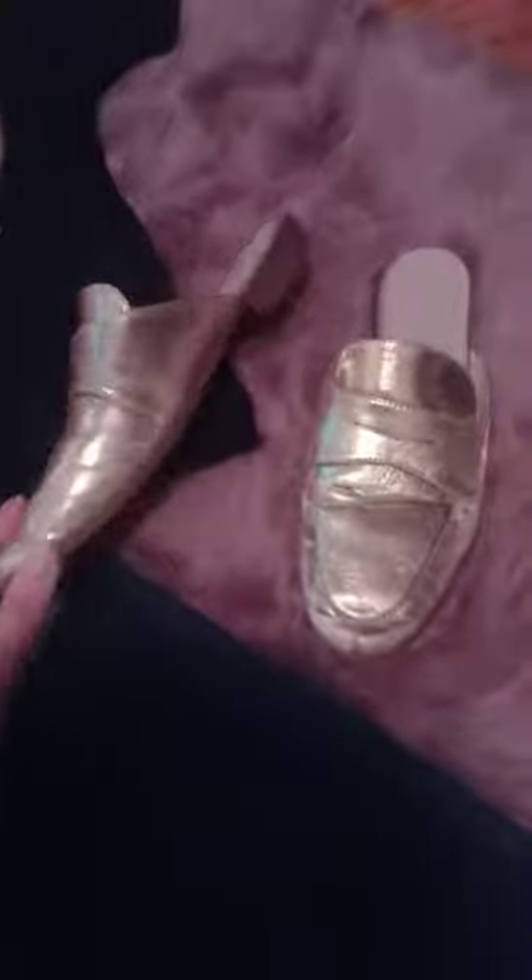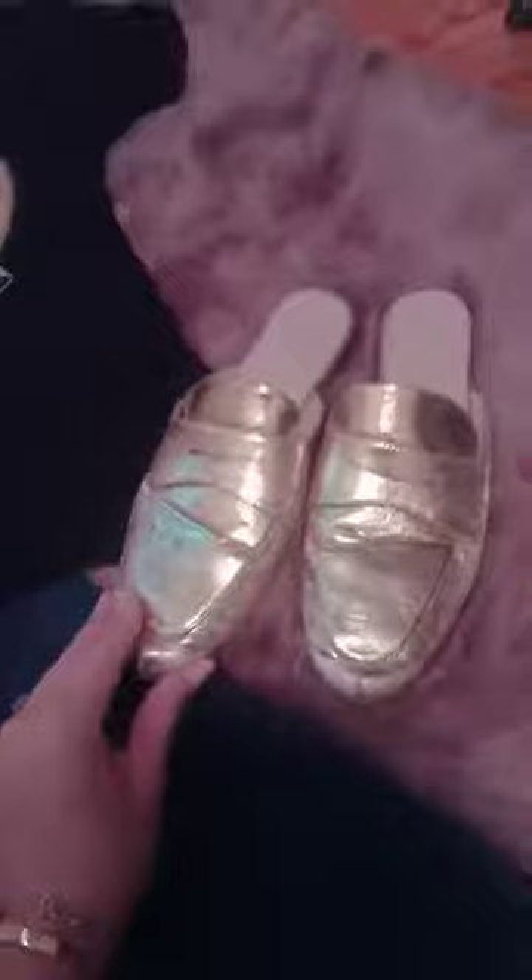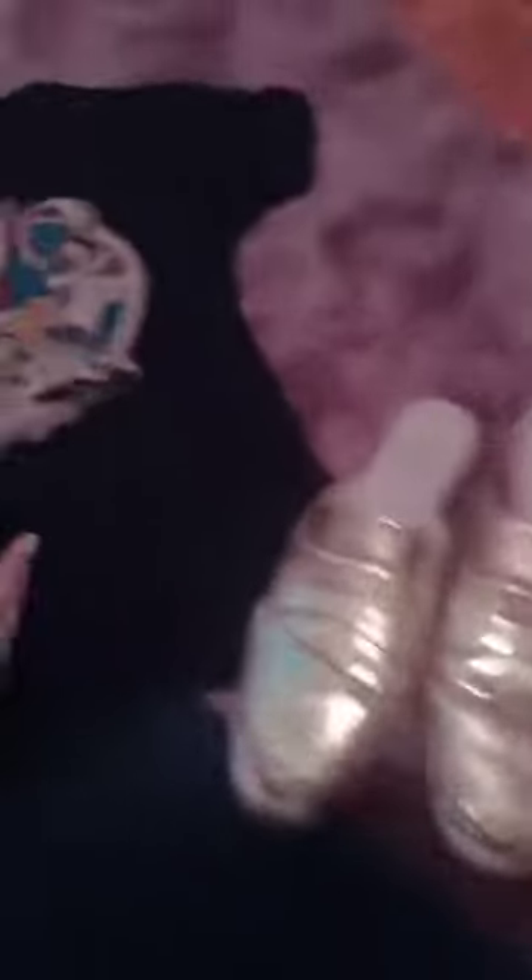The next step, instead of flip-flops, is to have a go-to kind of mule. These are Catherine Maladrino, and they're supposed to be kind of funky looking, which I like. These slide on — they're just as easy as flip-flops, but they give it a little bit more of an elevated look, and it also pulls out the gold in the t-shirt.